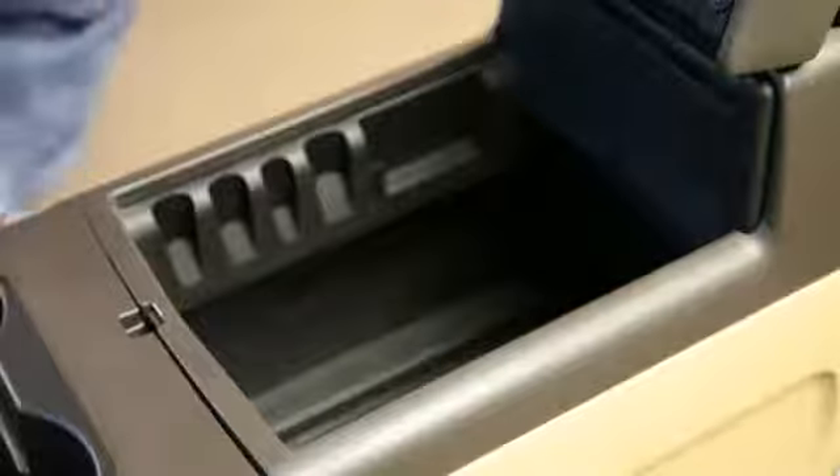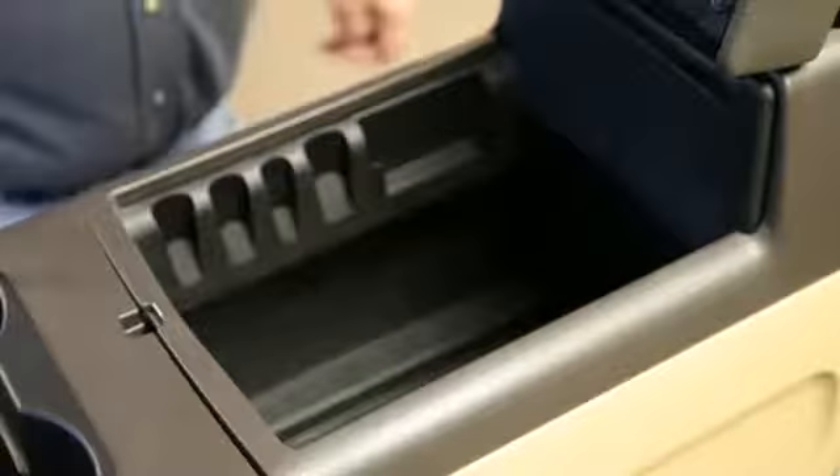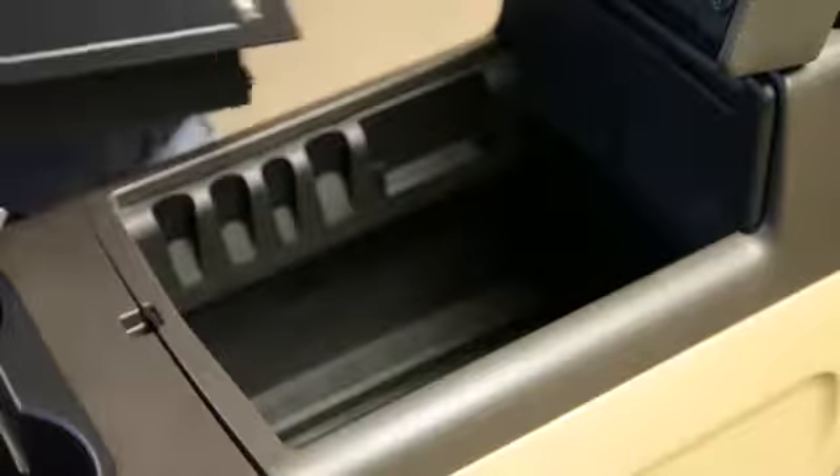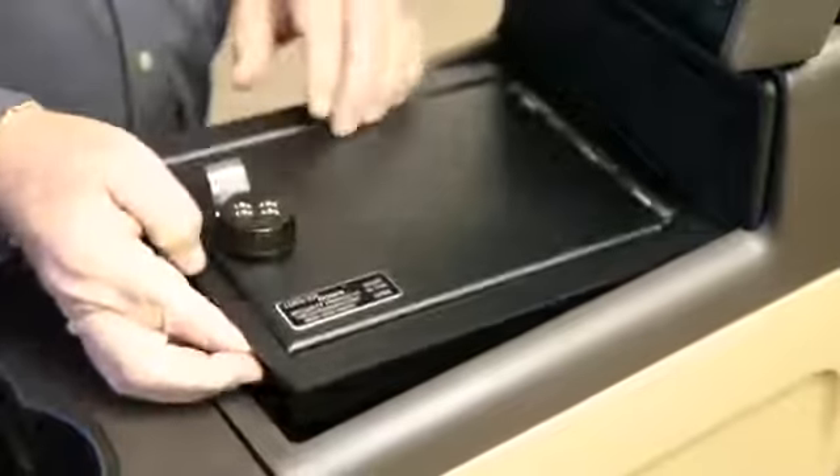Hello everybody, my name is Bobby Newell and I'm the president of Lockerdown Incorporated. Today I'd like to show you how to install our model LD 2025, which fits the 2009 to 2014 half-ton Ford pickup.